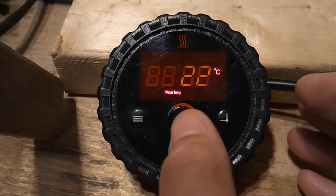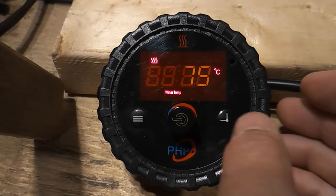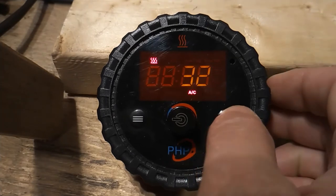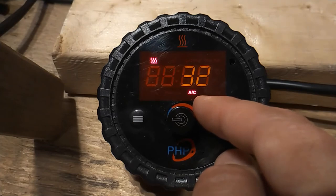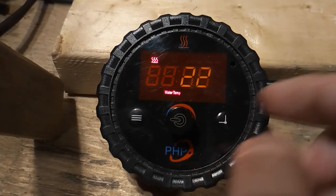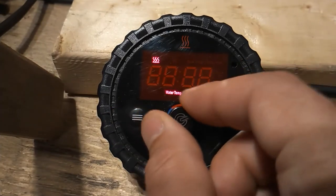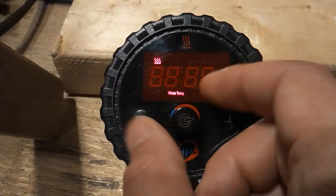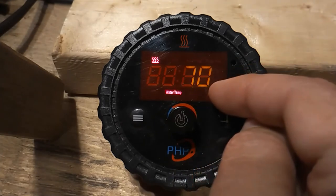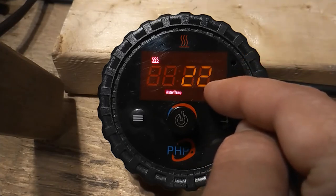To switch between operating modes, the heater must first be operating. Once operating, to switch modes we simply press the switch modes button three times. The icon showing the operating mode status will change to reflect the operating mode we're in. To set the desired maximum temperature, we simply move the dial. We've now set the water temperature to 70 degrees centigrade. After three seconds, the display reverts back to the current water temperature.